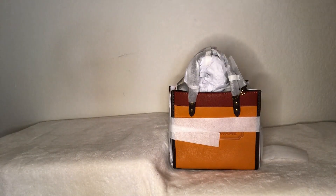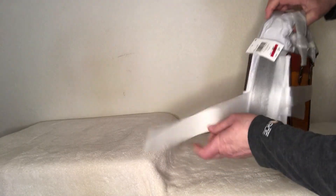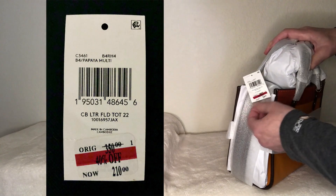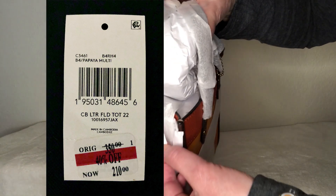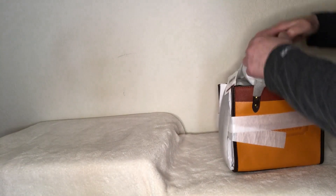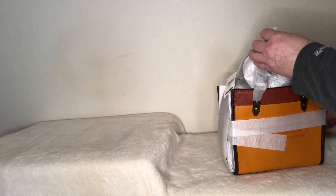Pretty color! I'm really into the yellows and oranges. This color here is like a saddle color — that's papaya. This was actually on sale at 40% off. Let's go ahead and unwrap her — this is a good one. I'm going to see if I'm going to compare it against a couple other of my Coach bags.